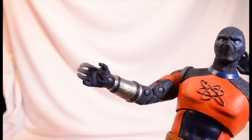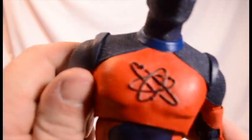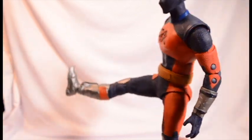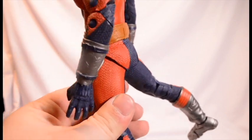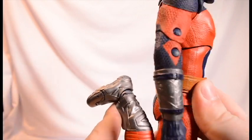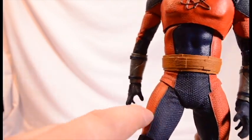This figure needs some different hands, especially fisted hands. You get the nice Atom logo right there. And for his legs, he can kick out that much, back more so. We get double jointed knees. He can't quite kick himself in the butt. No hip rotation, which he needed — a little cut right there.